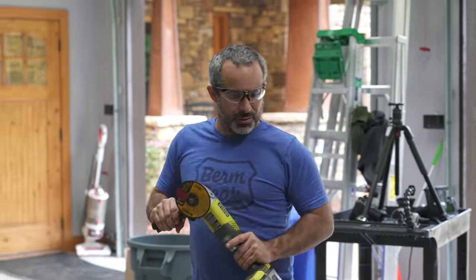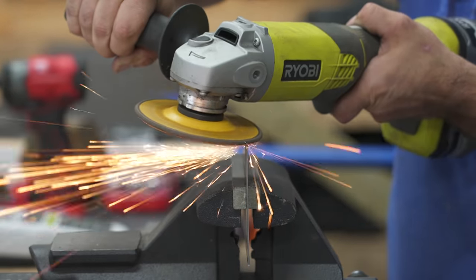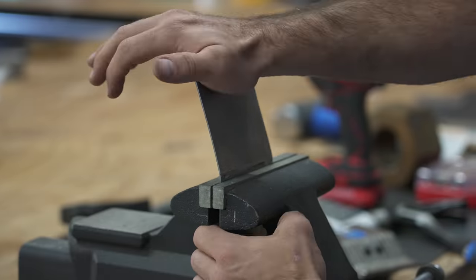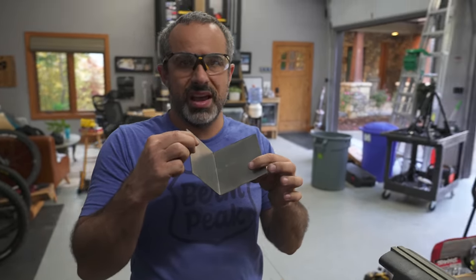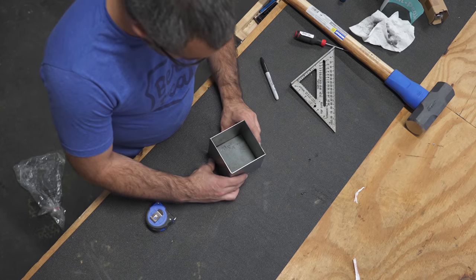Anytime you're using a Ryobi grinder, you're doing something high precision. Not so bad, not so bad. I don't know what I was expecting — I guess I was expecting it not to work.